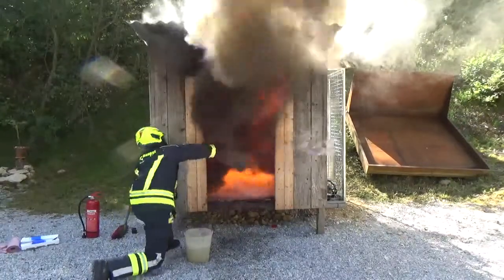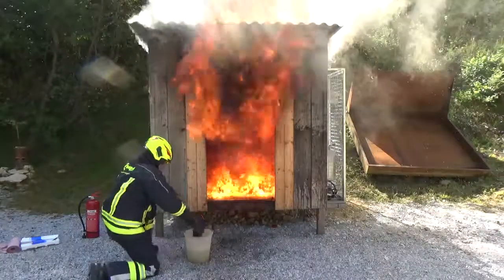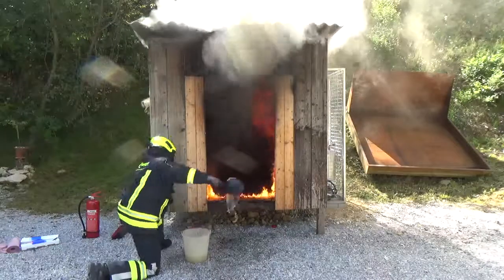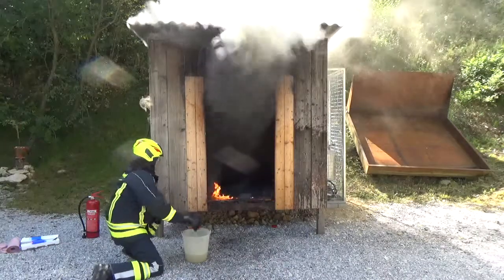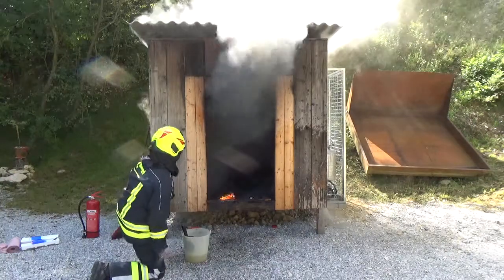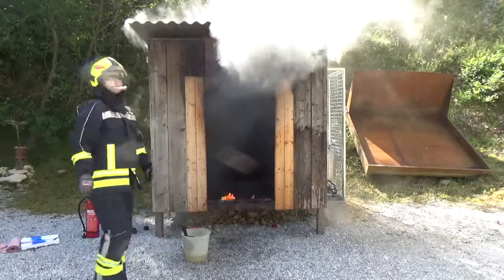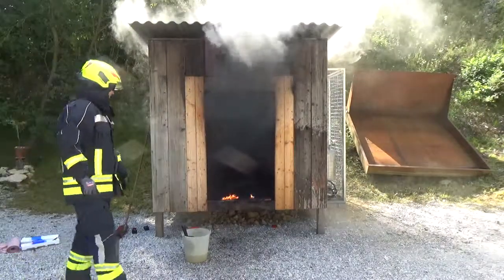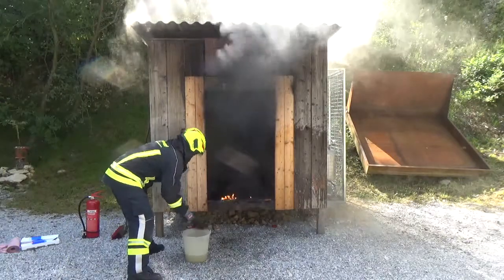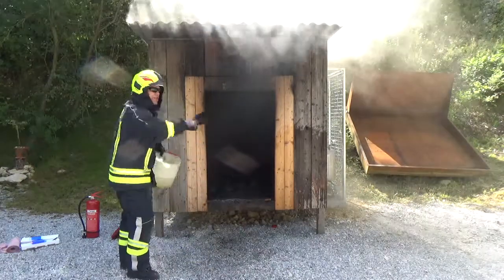Let's go. Get it. Come on. You're going to get it. Good fireman. I'm going to get it. You're going to get it.